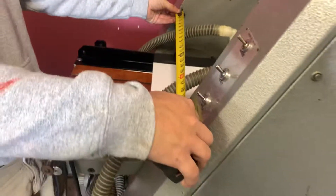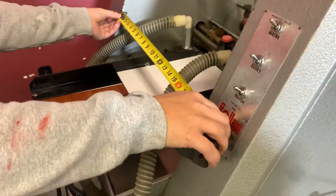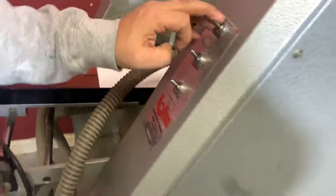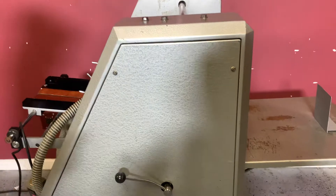It is about 19 inches wide. We're going to go ahead and turn our machine on and turn our air on.